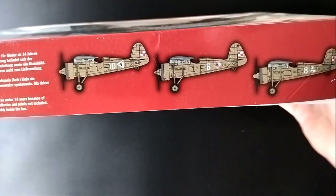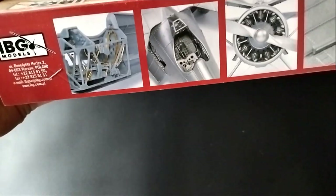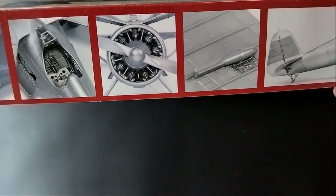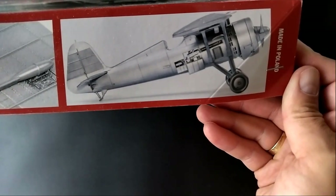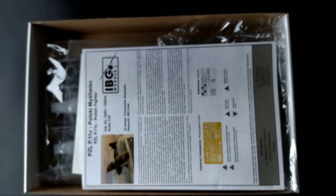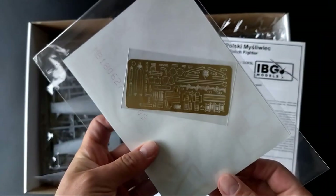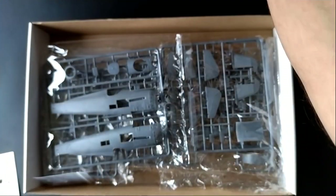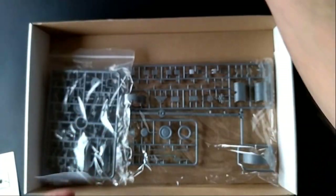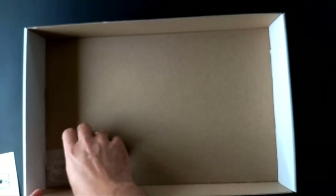The box is rather small for the 1/32 scale, with nice box art, three painting versions on the side, and some photo samples of the interior and completed build. Inside, the first thing I see is a nice color instruction, photo-etched parts together with a decal sheet, five bags with plastic parts, and one very small frame with a clear windshield.